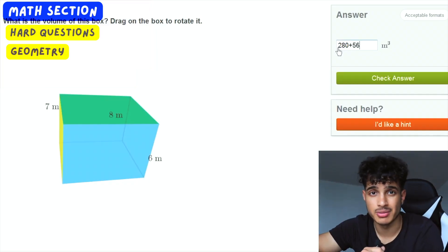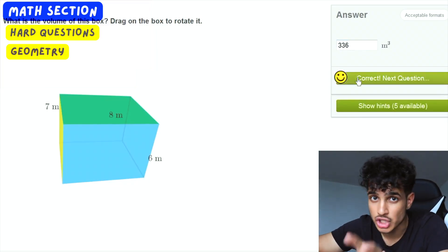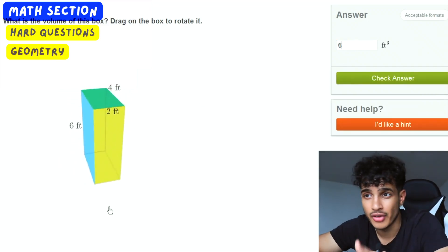Geometry is something that Module 2 of the digital SAT math section grills students on. There are a bunch of shape questions, shape equations, triangle prisms, rectangular prisms, joining two shapes together — that stuff is hard. If you are not good with geometry, both 3D and 2D shapes, you're going to do really badly on Module 2. Module 1 is the easy one; Module 2 is the hard one, but it can be manageable if you're good with shape questions.